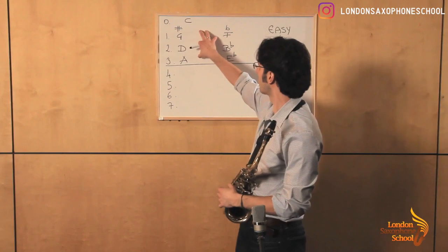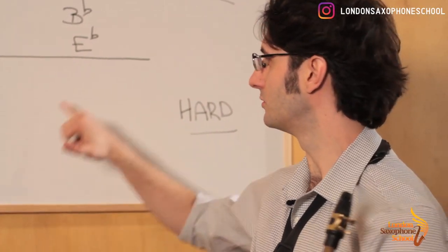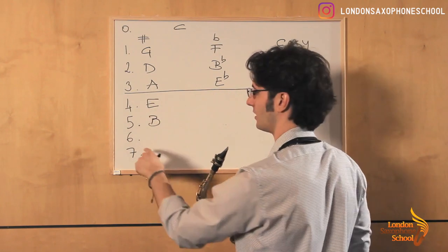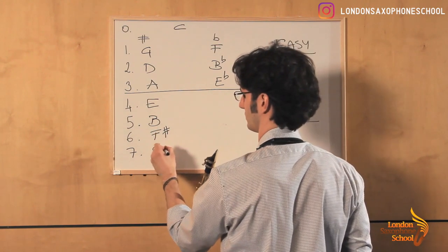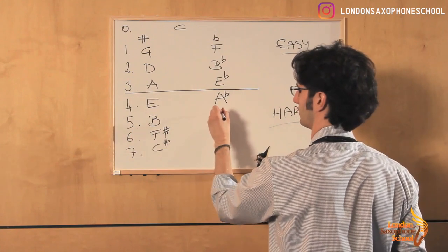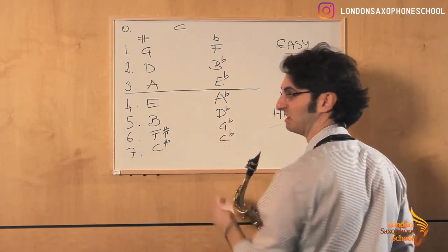Once you're comfortable playing the easy scales, start looking at the hard scales. Just to be sure we all know what they are, let's go through them: 4 sharps — E; 5 sharps — B; 6 sharps — C sharp. For flats: 4 flats — A flat; 5 flats — D flat; 6 flats — G flat; and 7 flats — C flat.